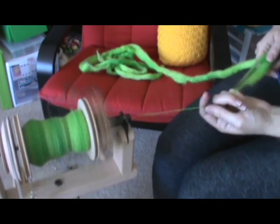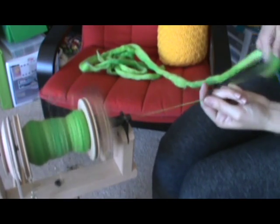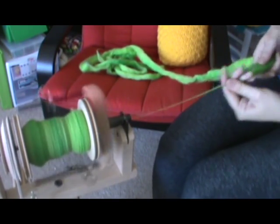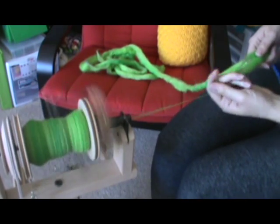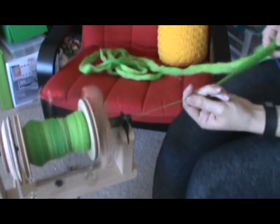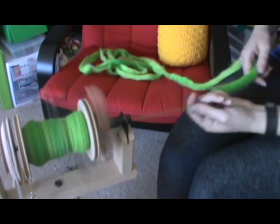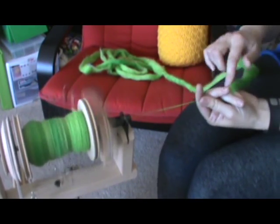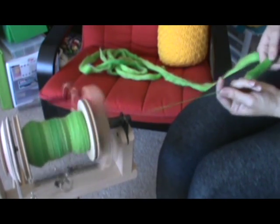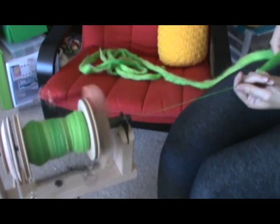This technique gives you the backwards draft but with more control over the fiber to prevent breaking. The other nice thing is that if you do miscalculate and break your fiber, you can join back on and get right back at it very quickly. It does take a certain level of multitasking in your hand, since you're feeling for the amount of fiber you have back here for pulling as well as feeling the finished yarn leaving your hand.